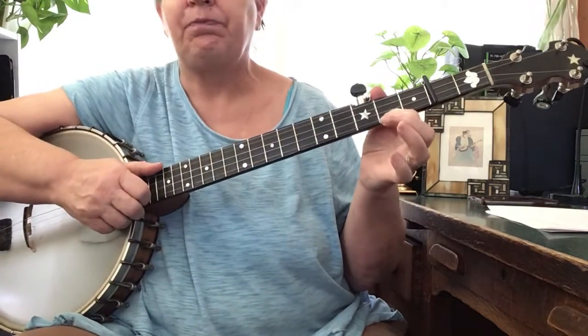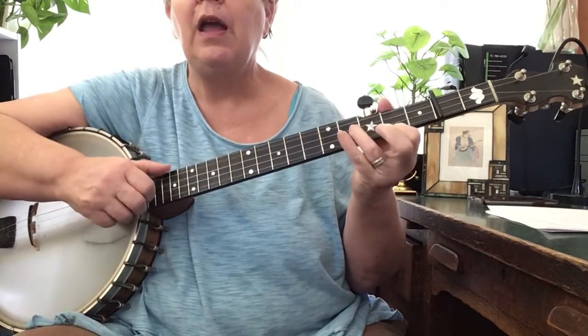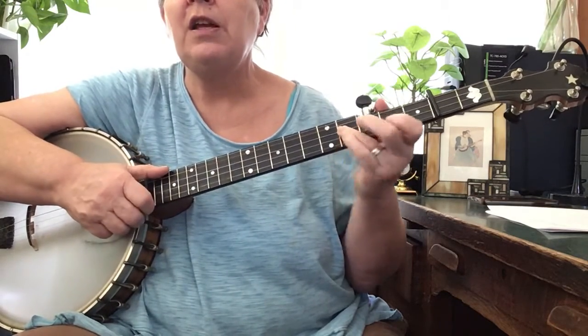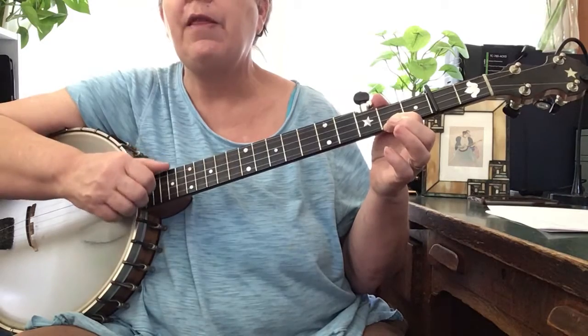Okay, here we go, break it down. D tuning: second string, and then the first string. So it's third string, first string, and then bum-diddy on the second string. I put my finger back here and then hit that third string.